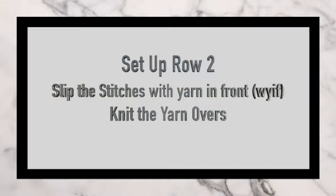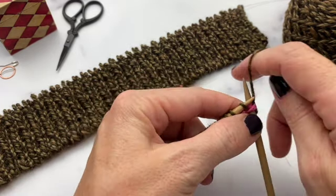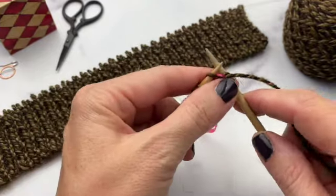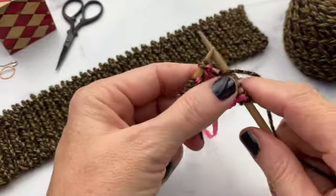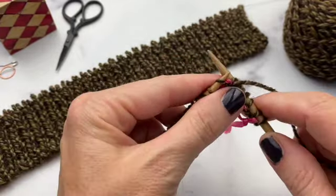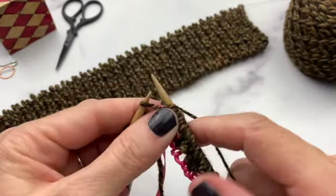Now you're ready for setup row 2, which is slip stitches with yarn in front and knit the yarn overs. Slip the first stitch with yarn in front, bring the yarn to the back, and knit the yarn over. Continue slipping stitches with yarn in front, bringing the yarn to the back, and knitting the yarn overs all the way down the row.